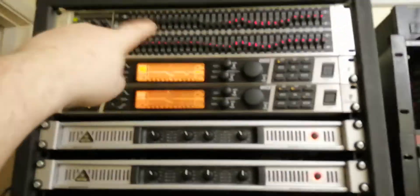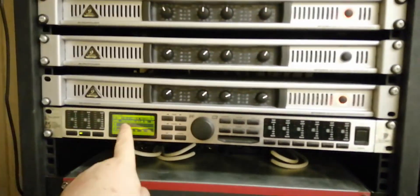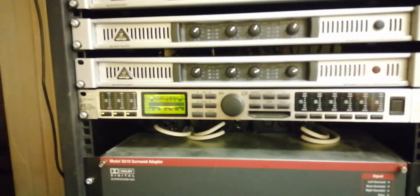And then there are other outboard EQs - that one is doing all the processing, and I'll put another one of these in so it would do my other surrounds on the other JBLs.